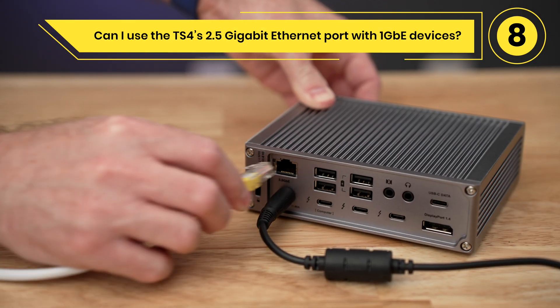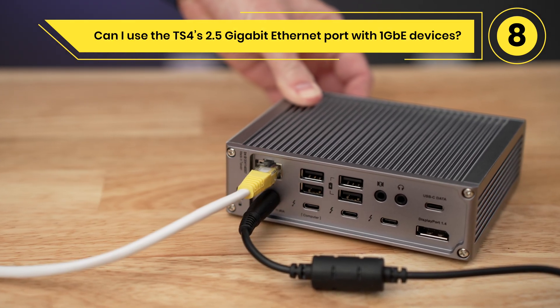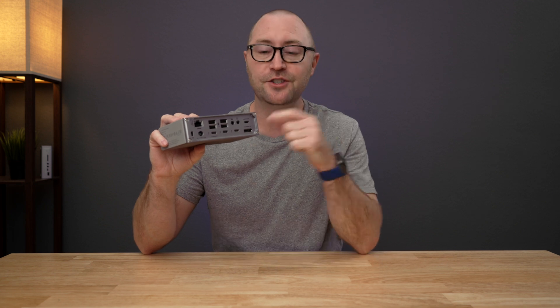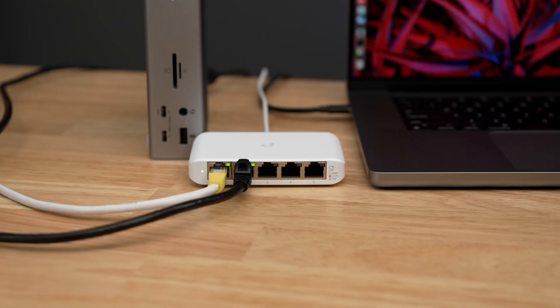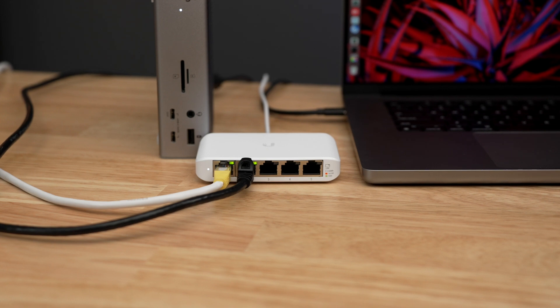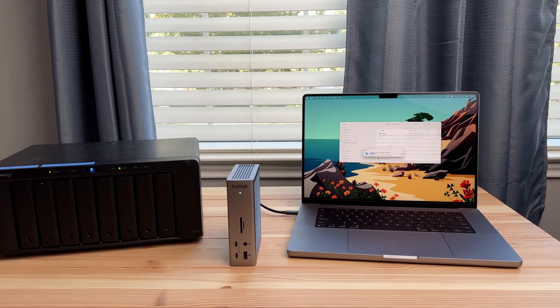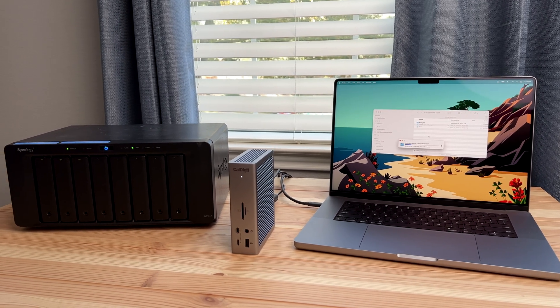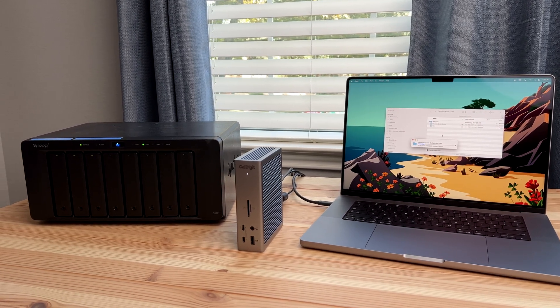Can I use the TS4's 2.5 gigabit ethernet port with 1 gigabit ethernet devices? Yes, the TS4 features a 2.5 gigabit ethernet port that is 2.5 times faster than 1 gigabit ethernet. However, if your router, network switch, or NAS is only 1 gigabit, you can still use those devices with the TS4's ethernet port. To take full advantage of the 2.5 gigabit ethernet performance, you will need a Thunderbolt host computer and 2.5 gigabit ethernet compatible devices and above.